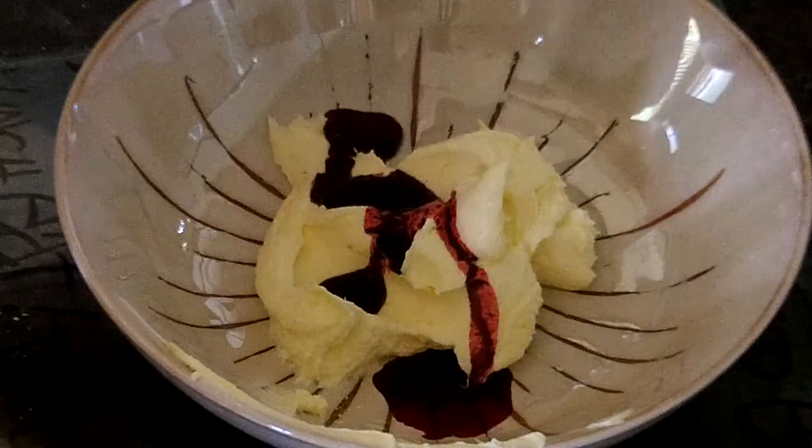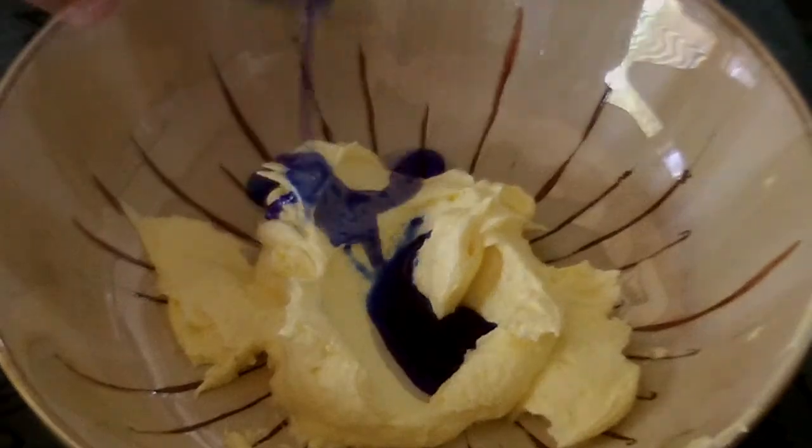Then divide the icing sugar into portions and place some red food colouring in one and some blue food colouring in the other and mix it together. It should look like this once it's all mixed in.